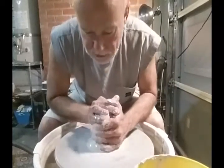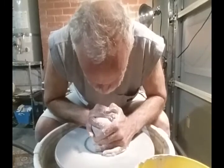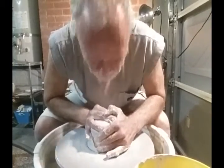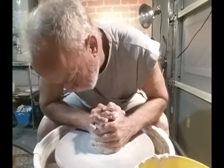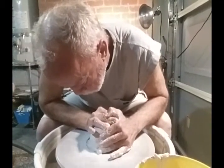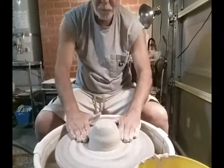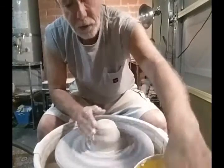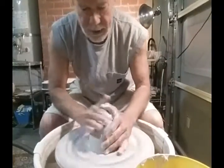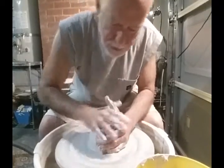I'm a little self-conscious being filmed. Sometimes they tell you to go up and down as many times as you want, but sometimes you can just feel that the clay is ready — it's pretty smooth.